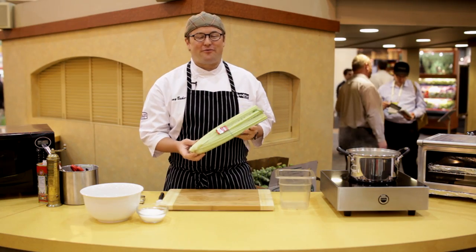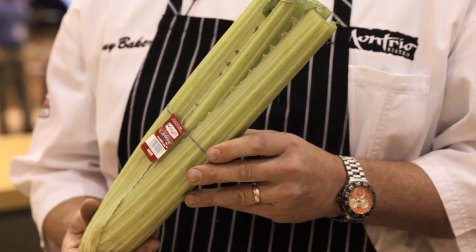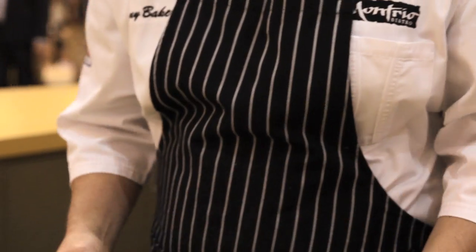Hi, this is Chef Tony Baker with Ocean Miss Farms, and today we're cooking with cardone — some people call it cardoon. Ocean Miss Farms is one of the few growers commercially farming cardone. Let's prep this vegetable and I'll give you some cooking tips on recipes.